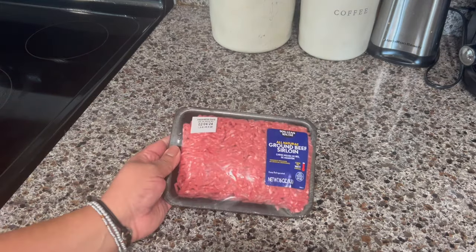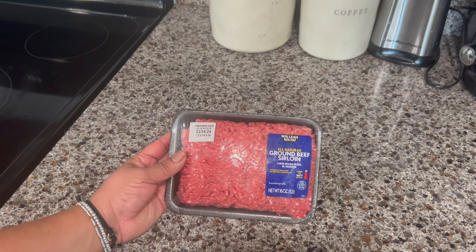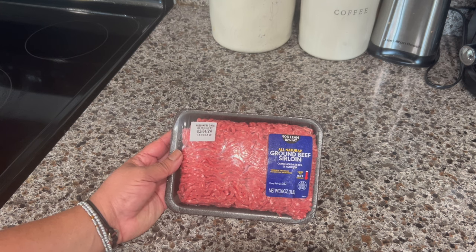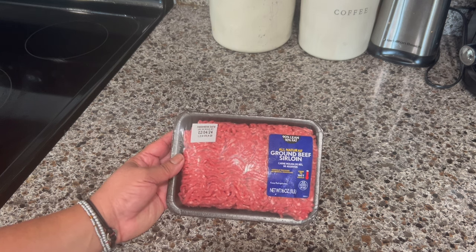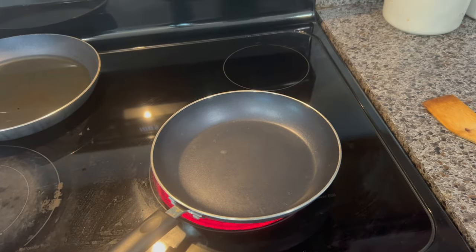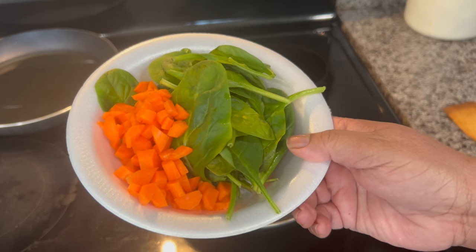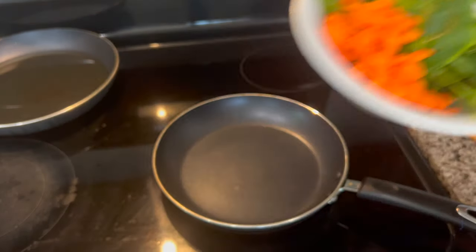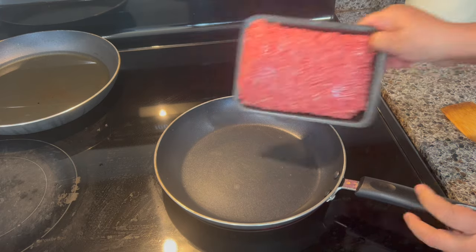For this recipe I have one pound of ground beef — this is sirloin ground beef and it's 90% meat and 10% fat. We are not going to add any seasoning or oil. In a saucepan on medium heat I'm going to add the meat, and I have one carrot cut in pieces and one cup of fresh spinach. You can add any vegetables you like, and of course we're not going to season this.